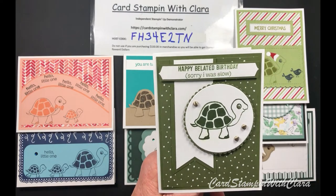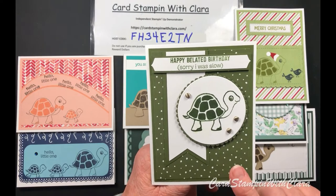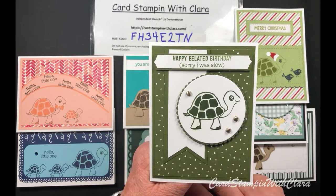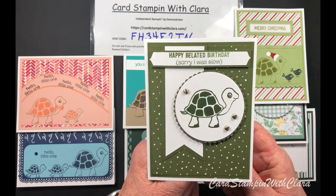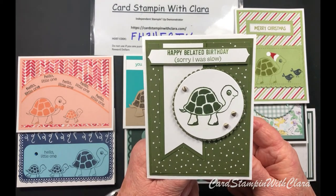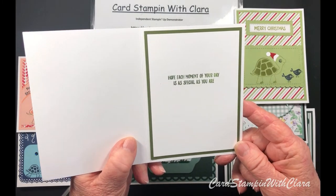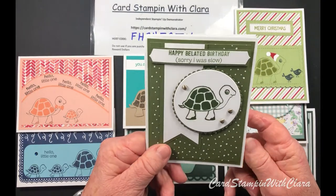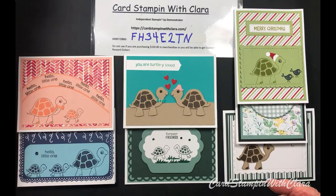This is a little bladed birthday card out of the Turtle Friends set. This little turtle is done in Mossy Meadow, and this paper is from the Whimsy Wonder paper pack - this pretty polka dot paper. Mossy Meadow is the color we're using for accents. The inside of this card says 'Hope each moment of your day is as special as you are,' and that comes from the Garden Birdhouse set.